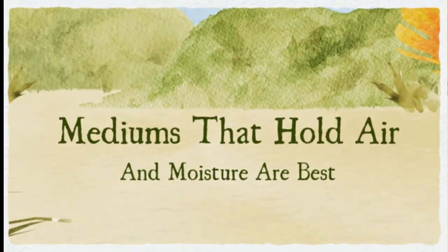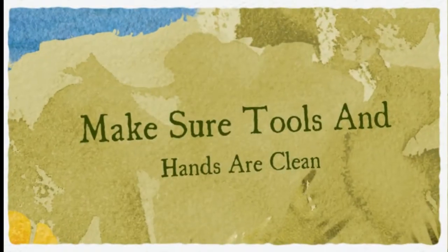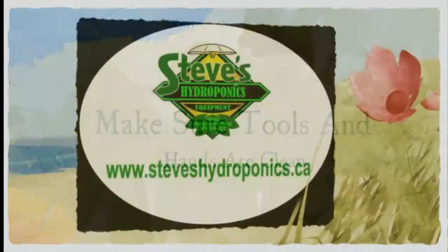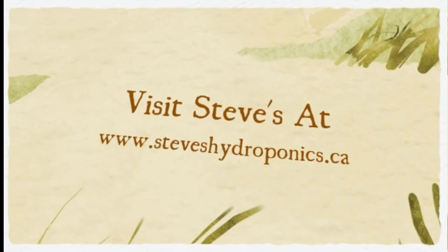Remember to always work with clean tools, clean hands, and on a clean work surface. Visit Steve's Hydroponics today at www.steveshydroponics.ca.